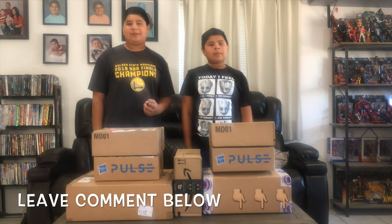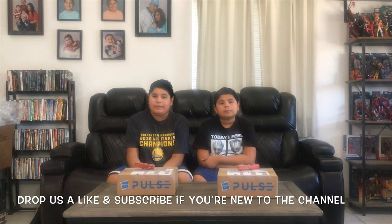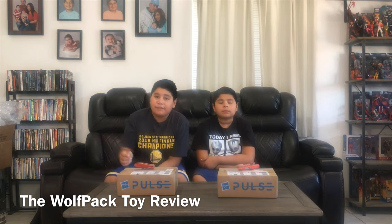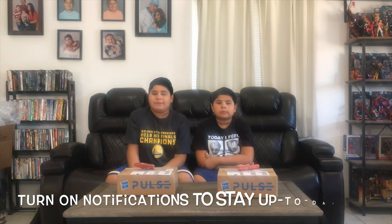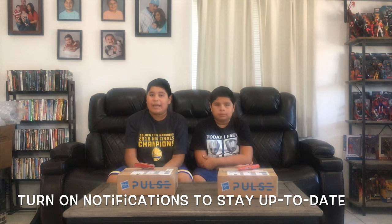Leave a comment on what you think is inside all seven boxes — that is our question of the day. Before we begin, don't forget to hit that like and subscribe button, and follow us on Instagram at the Wolfpack Toy Review. Don't forget to smash that notification bell because each one of these figures is getting a review right after this, so stay up to date with it.